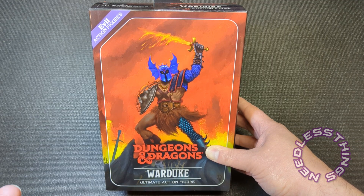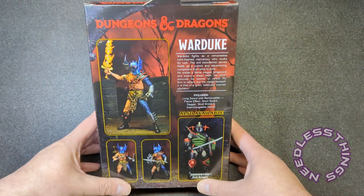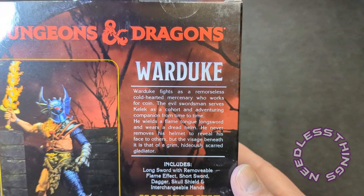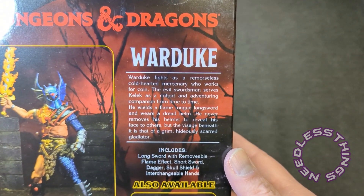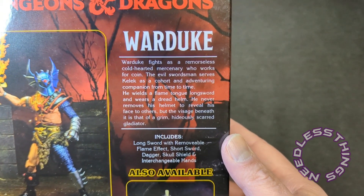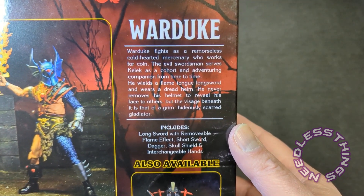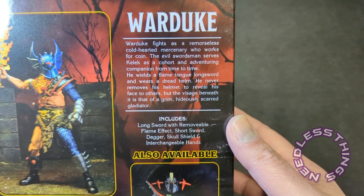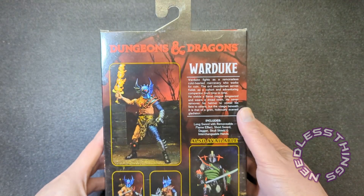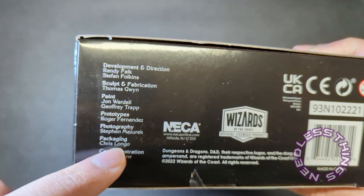Here is the new NECA release of War Duke — the evil action figure. I love that NECA is now doing Dungeons and Dragons figures. The companion figure to this one is Grim Sword, which I did not have when I was a kid — definitely not as high profile as War Duke — but I just had to have this, the nostalgia was crazy. On the back of the box, there's Grim Sword: the evil knight. War Duke fights as a remorseless, cold-hearted mercenary who works for coin.